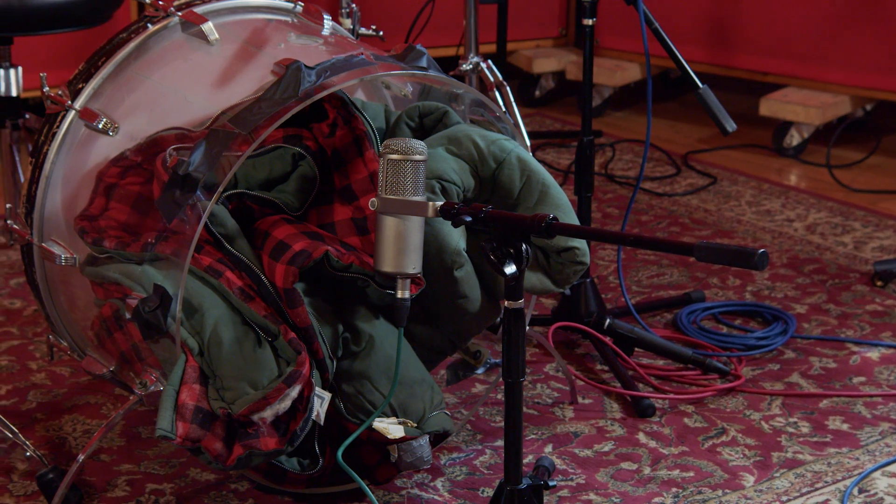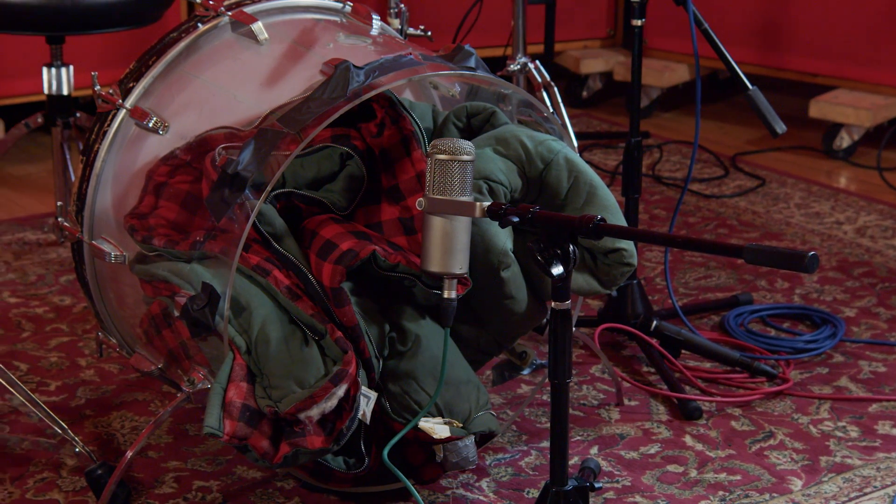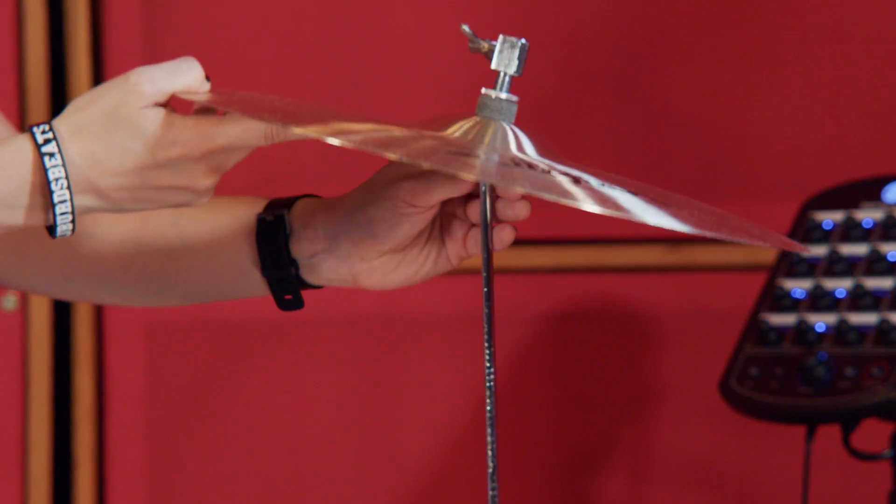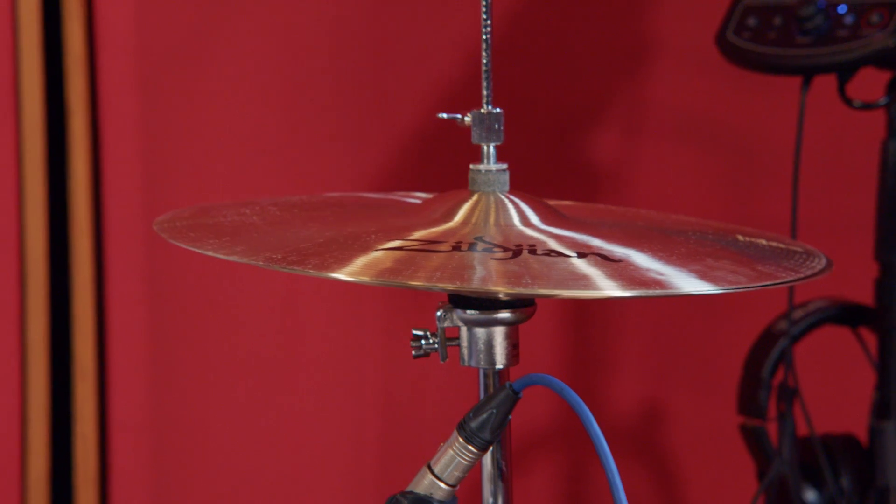For our drums we used a Ludwig Vista Light kick drum, a Ludwig Super Light snare drum, and K Dark 14-inch Zildjian hi-hats.